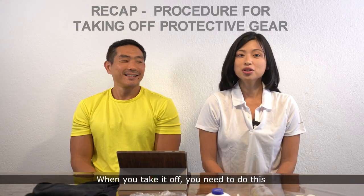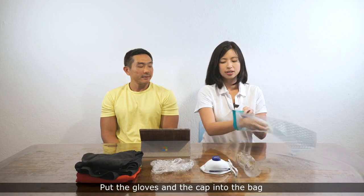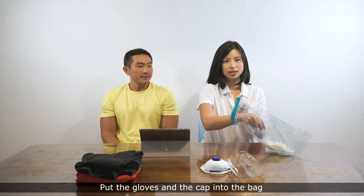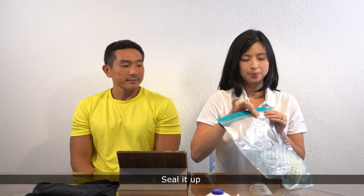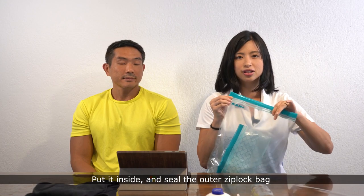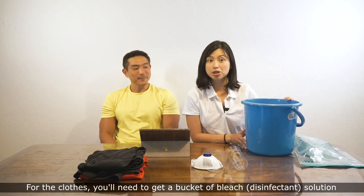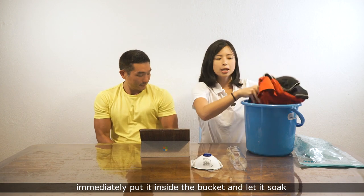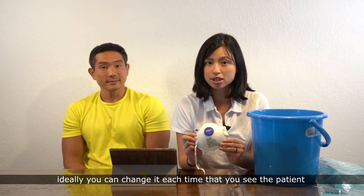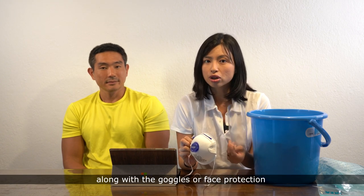When you take it off, you need to do this: get a ziplock bag and put the gloves and the cap into the bag, seal it up, get another bag, put it inside, and seal the outer ziplock bag. For the clothes, you'll need to get a bucket of bleach solution — once you've taken them off, immediately put them inside the bucket and let them soak. For the N95 mask, ideally you change it each time you see the patient, but if you can't, wipe it down with disinfectant solution, along with the goggles or face protection.